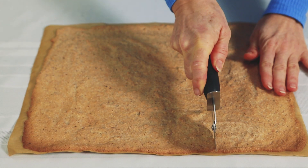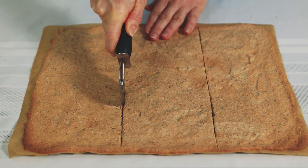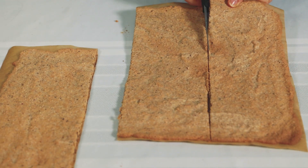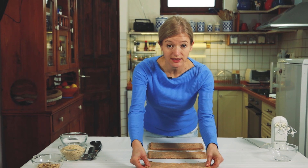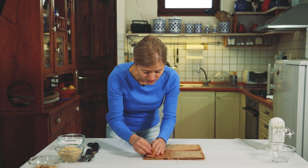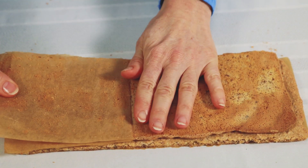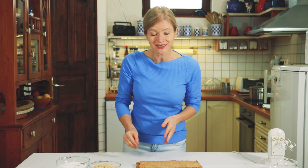Ilyenkor még könnyű vele dolgozni: fogok egy pizzavágót, és három részre vágom. Ollóval a vágás mentén elvágom a tésztát. Most, hogy ilyen klasszul felszereletem a tésztát, sokkal könnyebben fogom tudni lehúzni róla a zsírpapírt – megfordítom, és óvatosan lehámozom róla. Elkészült a három tésztalap, de nekem még szükségem van háromra, úgyhogy újra elkészítem ezt a tésztát.